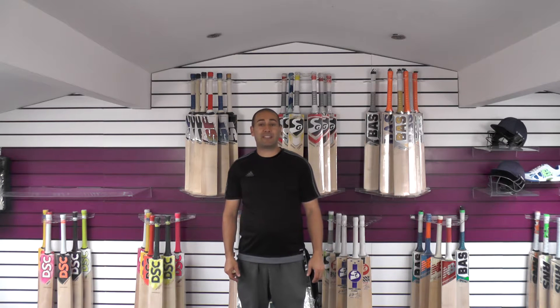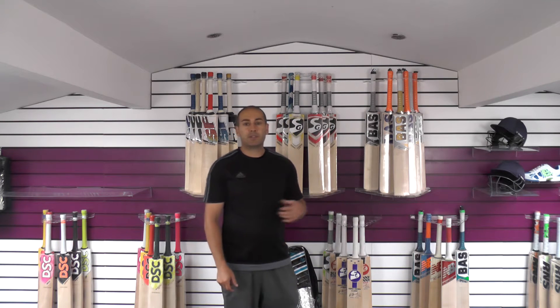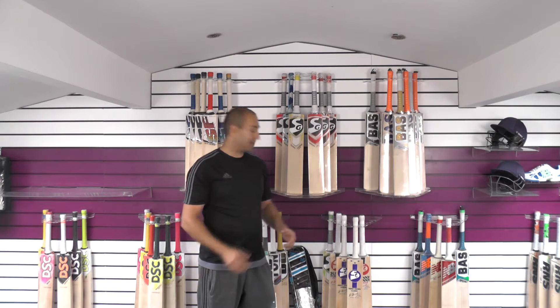Hi guys, it's Hanni from Eclipse Allsports and I'm just wanting to bring you another SS Vintage Classic review. Today we're going to be looking at the 4.0. This is part of the MS Doney Retro Range, a Grade 2, Grade 3 offering from SS.